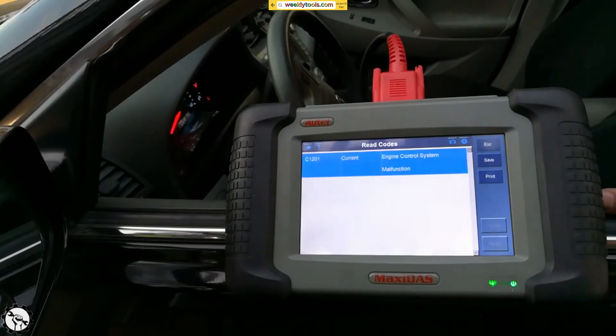There's a code here — the C1201. I would write down this code before I reset it, so if it comes back up again I know there's something going on with this module. I've already figured out how to fix this.